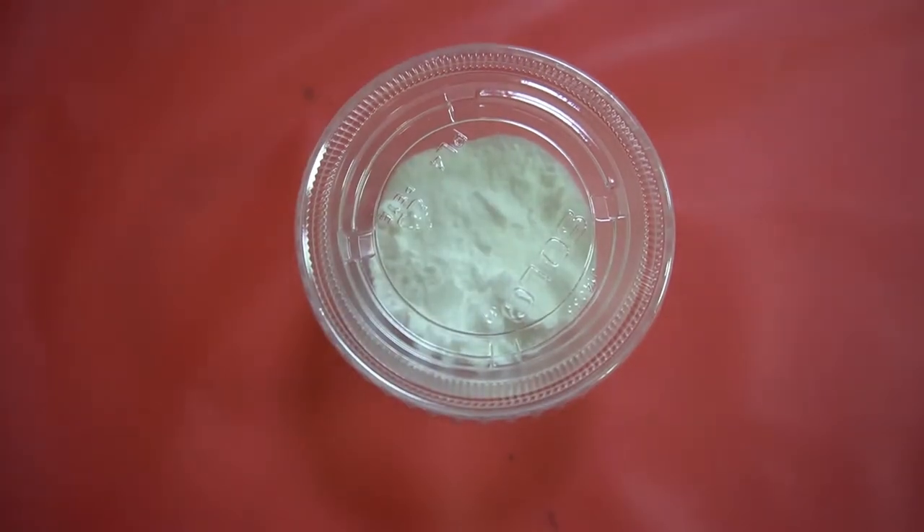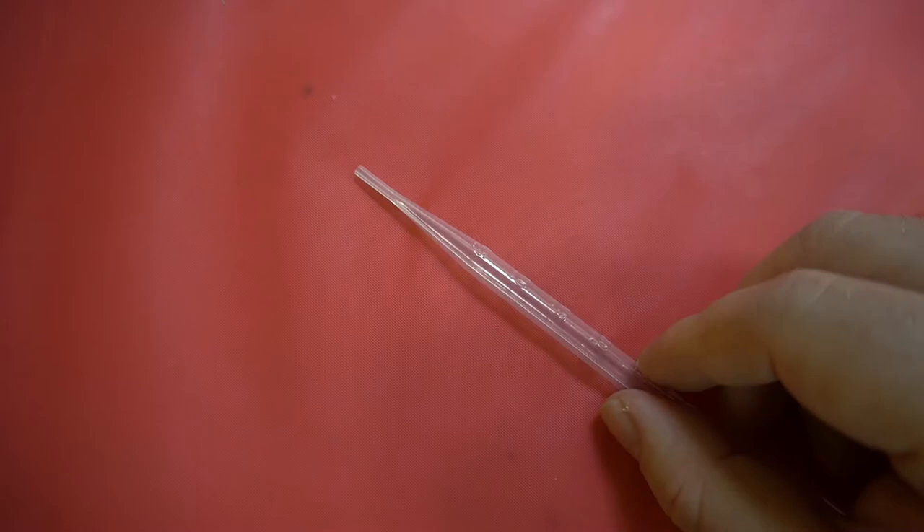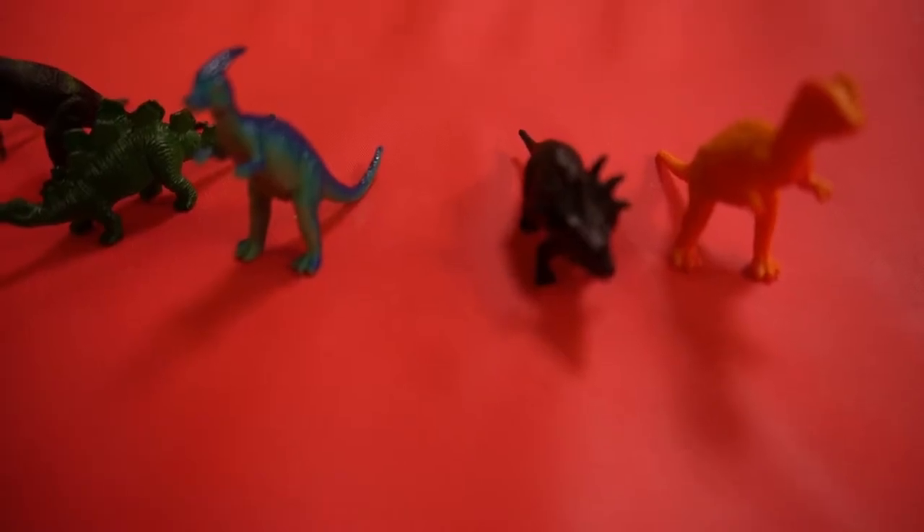To start our dino egg experiment, we need to open up our kits. Inside your kit, you'll have baking soda, vinegar, a little bit of food coloring, a pipette, and most of all, dinosaurs.